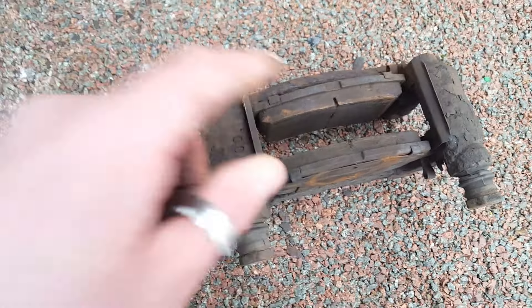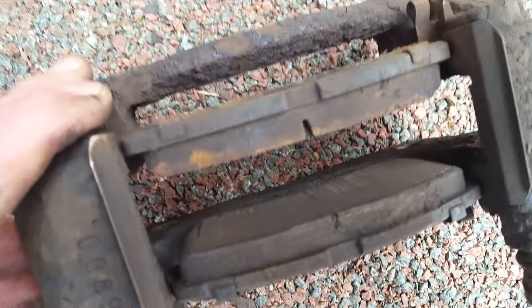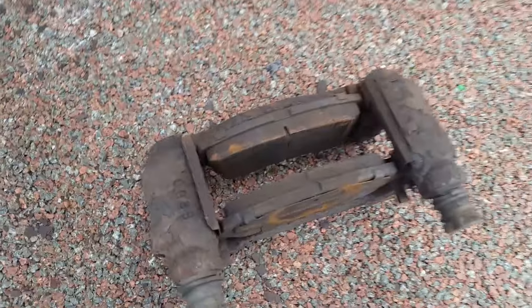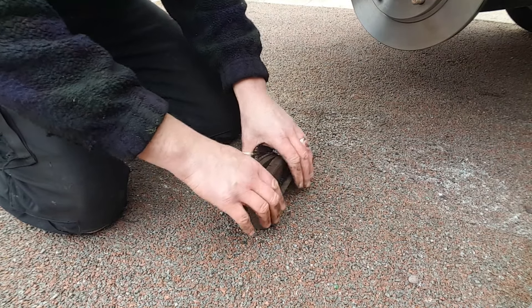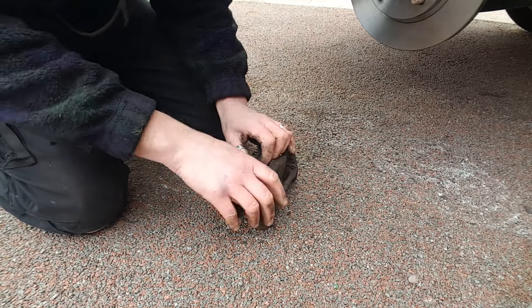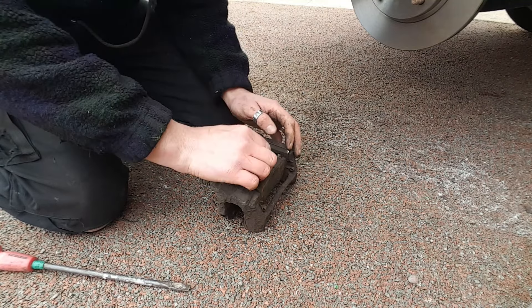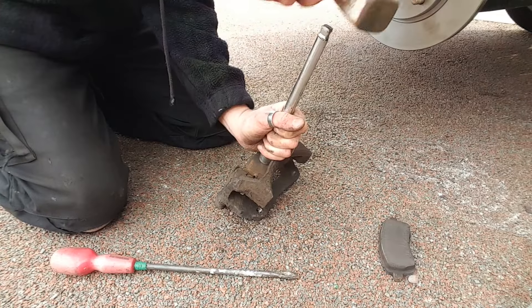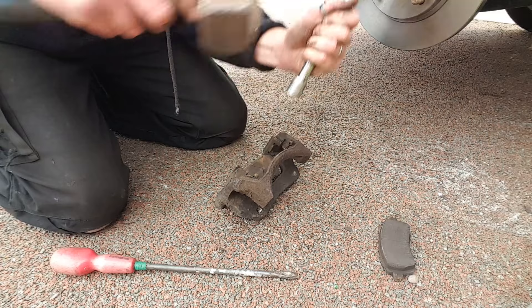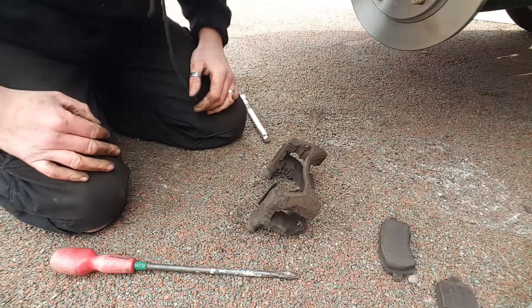The next task is to get these old pads out of the carrier. As you can see, looking at them the meat on them isn't actually that bad - it's pretty good - but they're so cheap and since we've got a new disc fitted anyway, we might as well get these out and put new ones in. It's just a case of pushing them out. There we go - one, two. Let's get the new ones fitted.